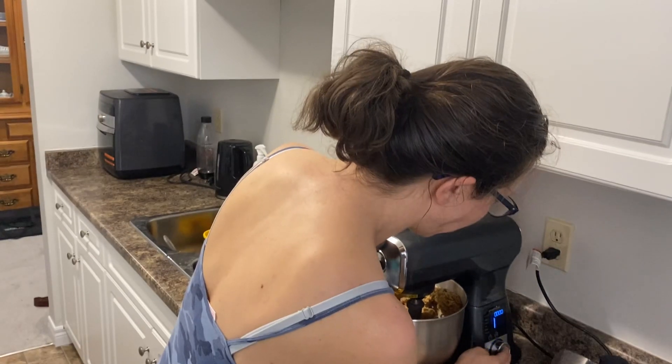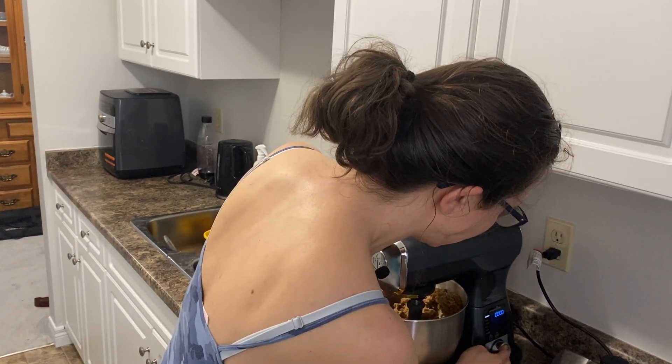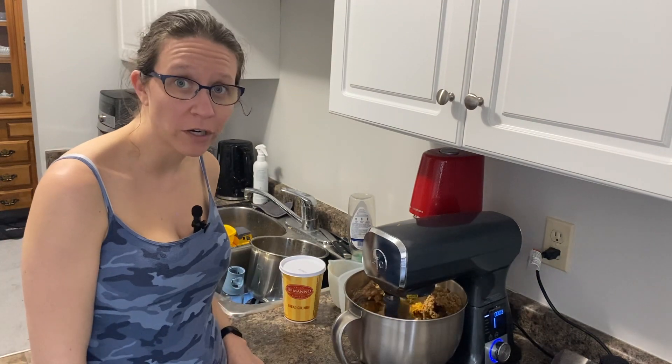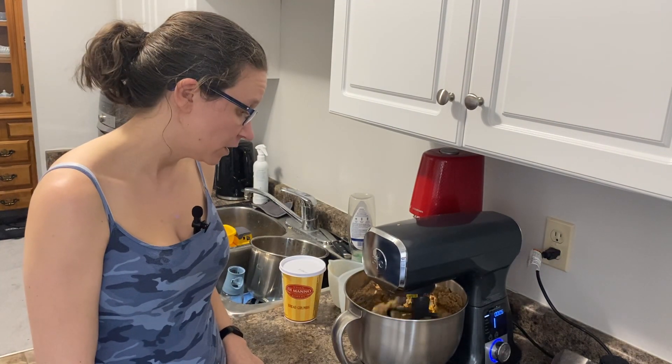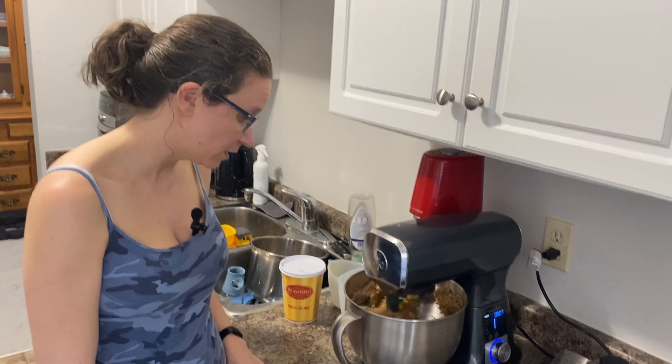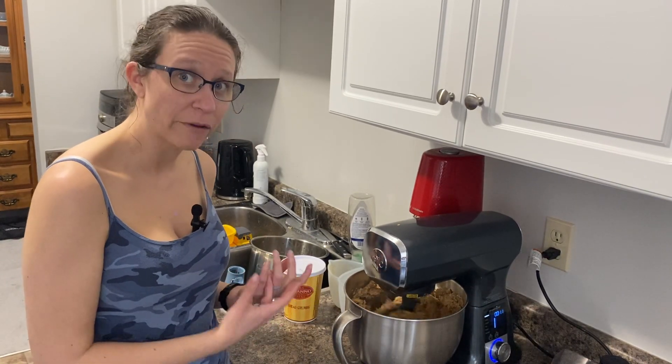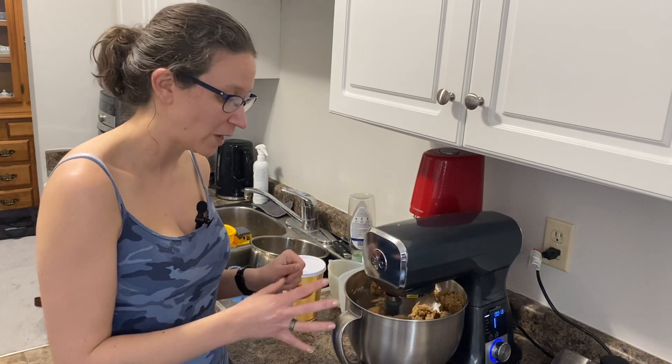As you can see with the mixer and all the presets, it is really easy to just whip up homemade burgers for your family. We're just going to let that go for a minute. As you can see, it's now got a great sticky consistency as opposed to the wet consistency we had before.